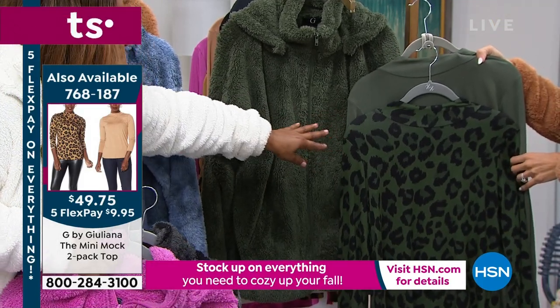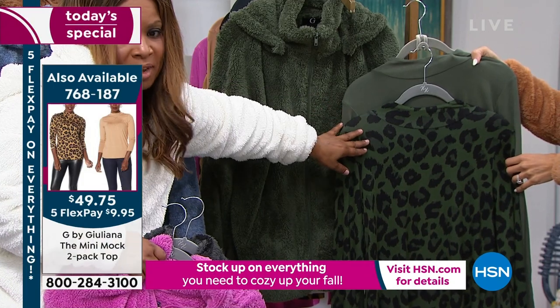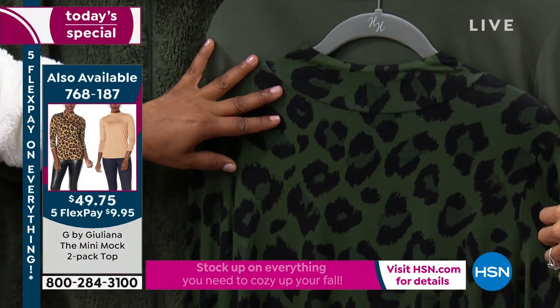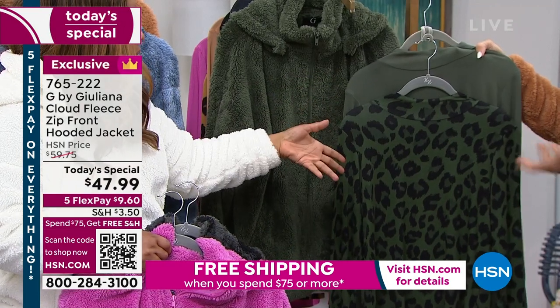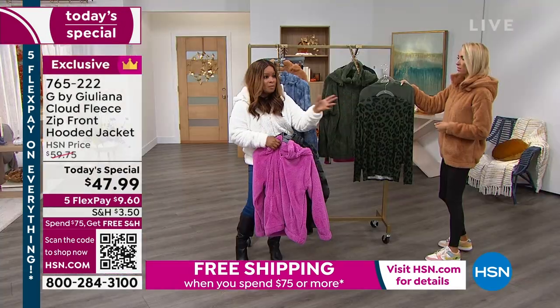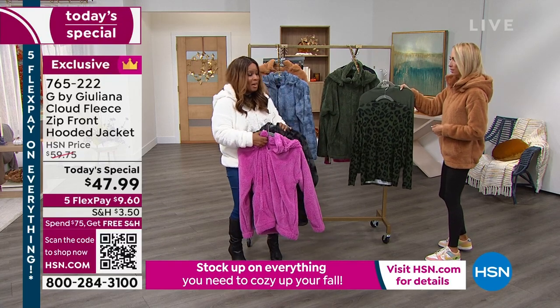That's your two-pack of your mini mocks — you'll get a solid and then you'll get a print. And if you buy the mini mocks and you buy our Today's Special, you would have satisfied your $75, and you would get everything else for the remainder of the day with free shipping and handling.